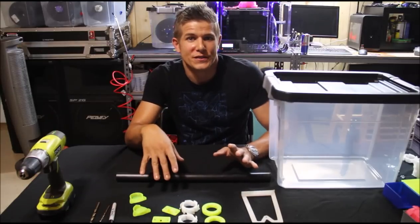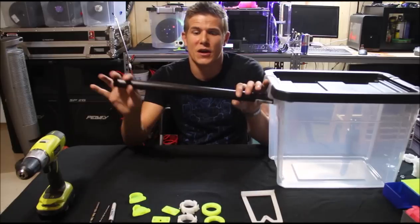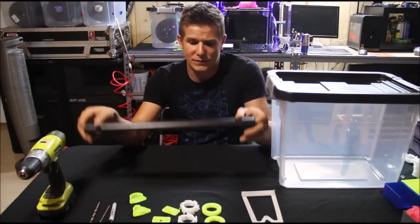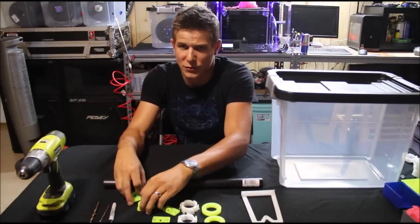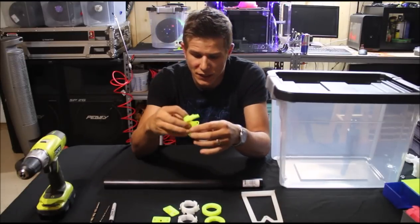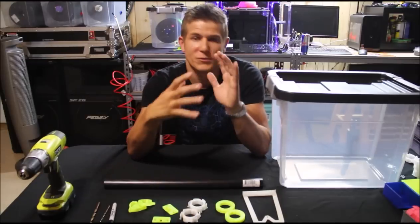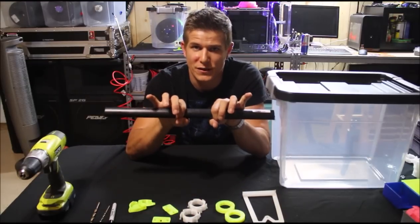I found a great solution to store the filament, and it's very simple. It basically uses a 1¼ inch pipe, a couple little pieces that you can find on Thingiverse — I'll link them in the description — and some spacers and adapters to help get your filament spools down to the right size so they fit on nicely.